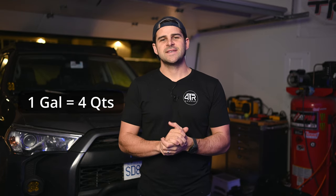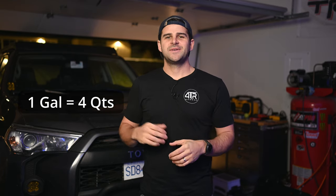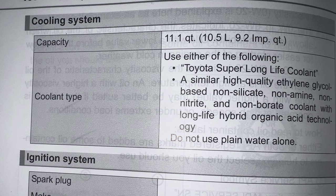There is a lot of different info on the internet on how to properly drain and fill the coolant on the 5th gen 4Runner. Some people will tell you to drain out a gallon and basically replace just that gallon. Some people will tell you to drain the radiator, which is basically a gallon, refill it with distilled water, run the engine, drain that, then top it up with coolant. This isn't the greatest advice because the capacity of our cooling system on the 5th gen 4Runner is 11.1 quarts.